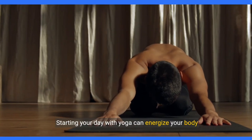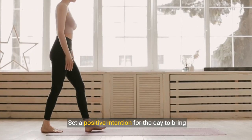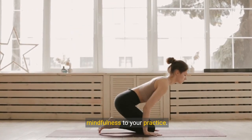Welcome to StyleSculpt. Starting your day with yoga can energize your body and mind. Set a positive intention for the day to bring mindfulness to your practice.